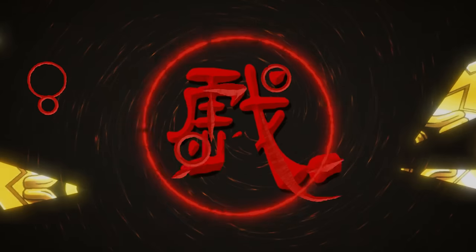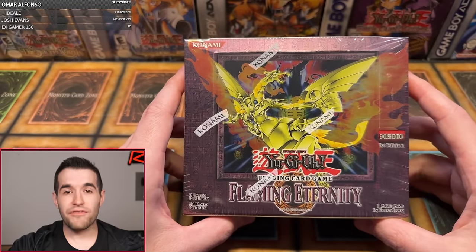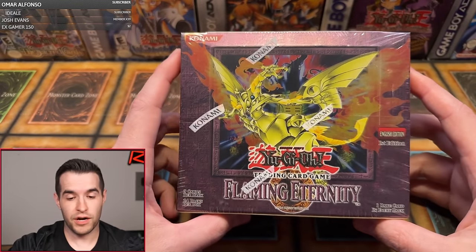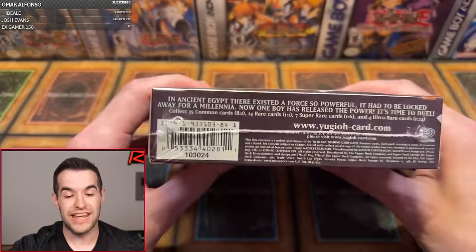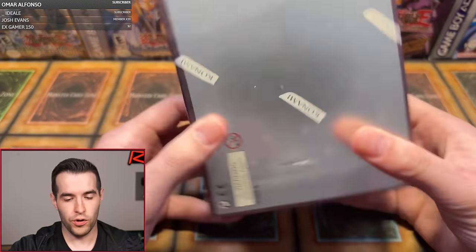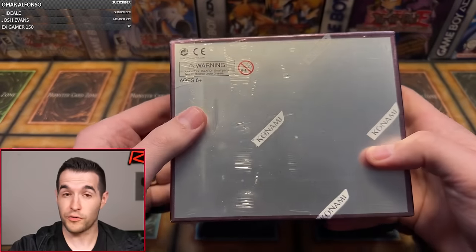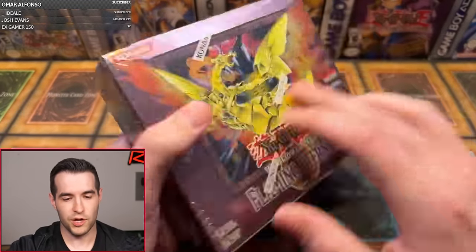In today's video, we're opening a first edition Hobby Box of Flaming Eternity. Welcome, everybody. We have a first edition Flaming Eternity Hobby Box right here which we will be opening. This set came out all the way back in 2005, a 19-year-old set. Here's the code for hobby if you're wondering. The box looks pretty good, a little bit of a hole there, but that'll make it nice and easy to open up.